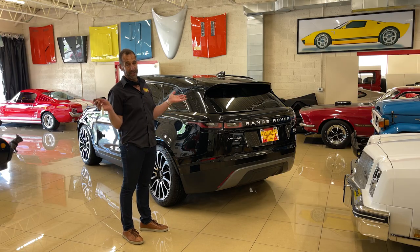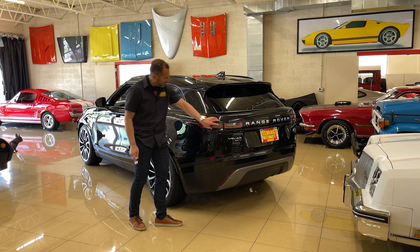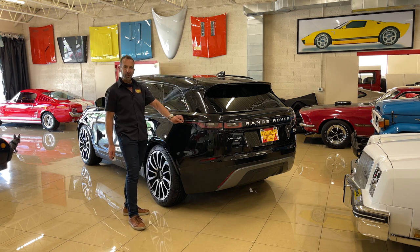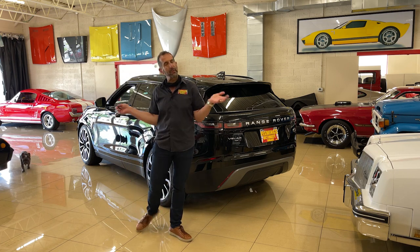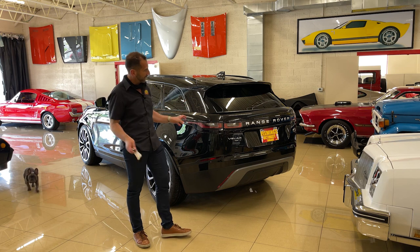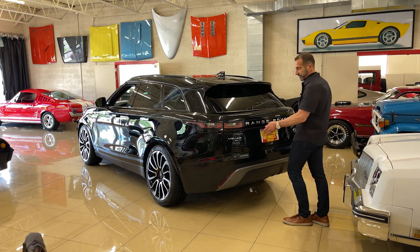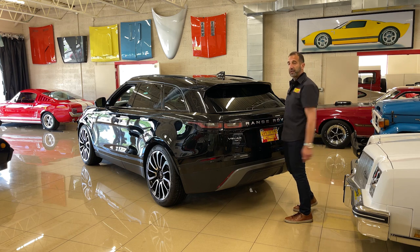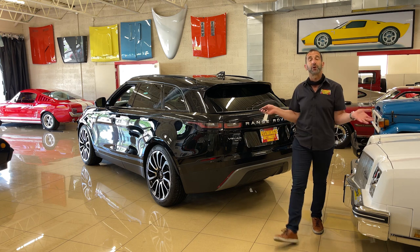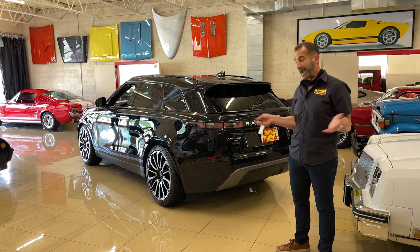The styling of the Velar is so good-looking. Here's some of the reasons why: check this out — the tail light wraps all the way up into the quarter panel and all the way across. Again, if you wanted subtle changes, you could do these letters in black for a blackout treatment. This badge calls out 380S, meaning you're getting a supercharged V6. The S model gives you upgraded power and upgraded features inside.